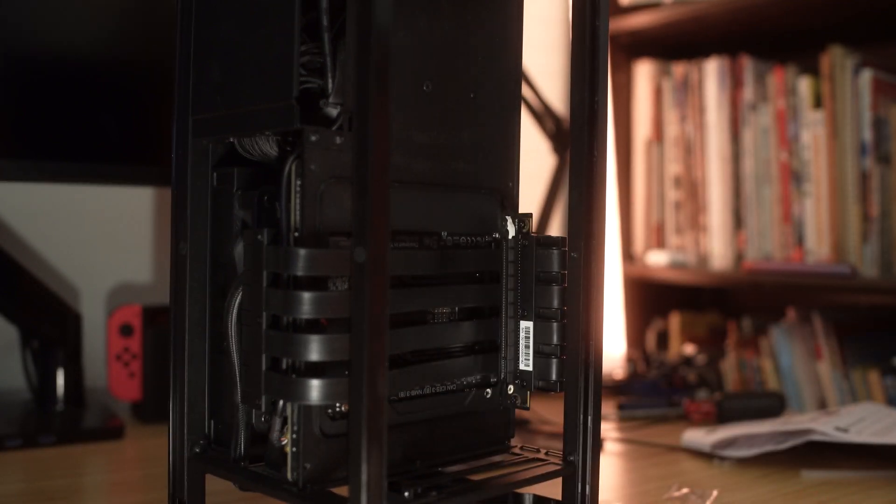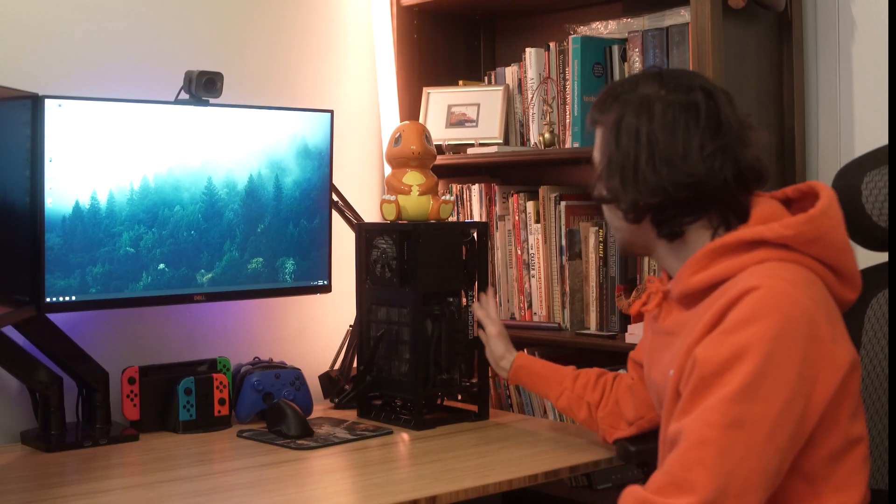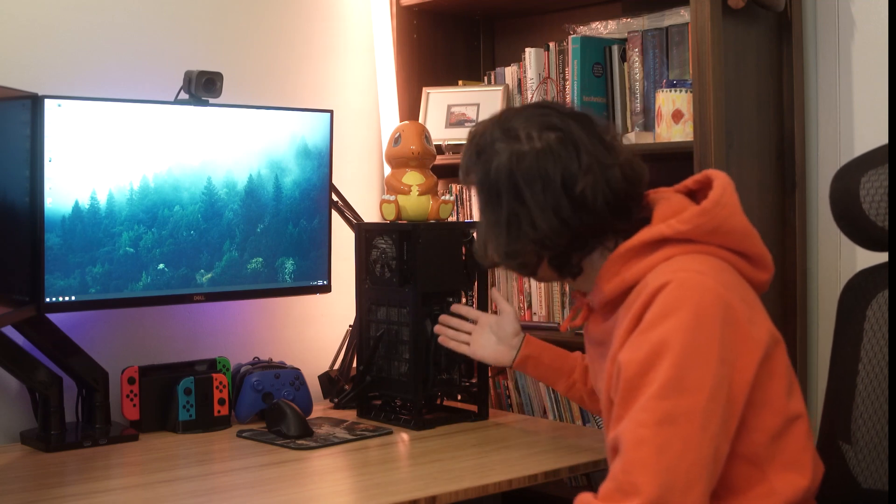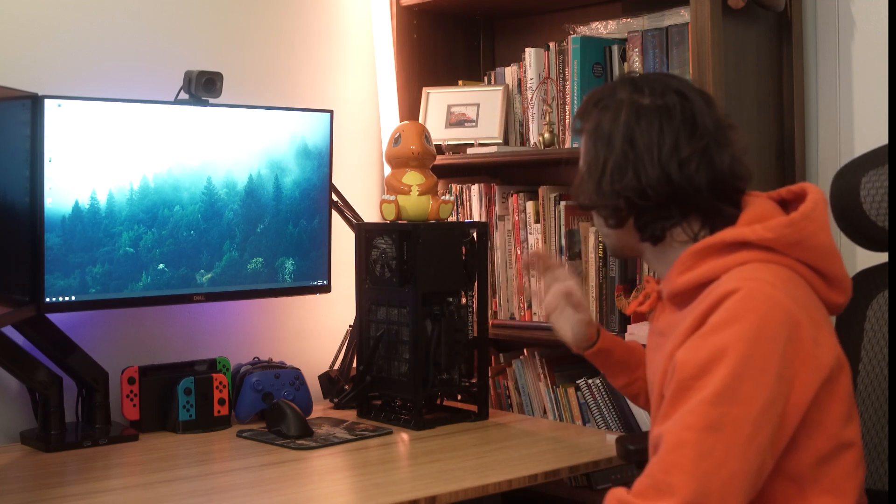Alright everyone, we finally have the GPU back in and the PCIe riser is in there. It looks good to me, but there's only one way to find out. Before I put the case and everything back on, I'm just going to plug in the power and the HDMI and see what happens. Alright, we got it — everything's working perfectly. No issues whatsoever with the PCIe riser, no flames up in my house, and everything looks good.